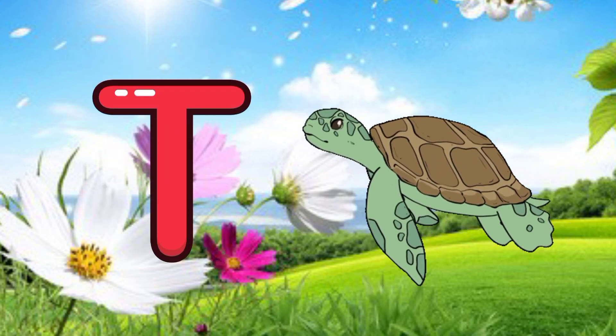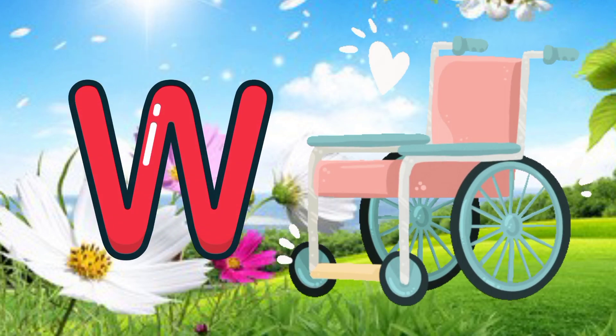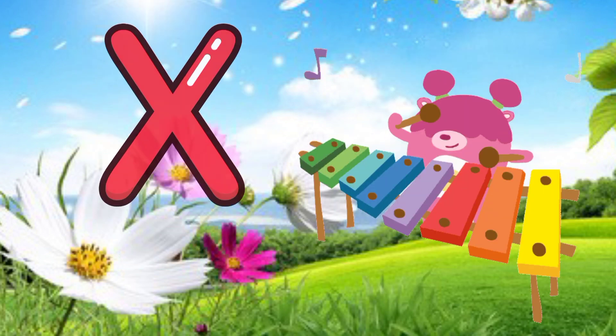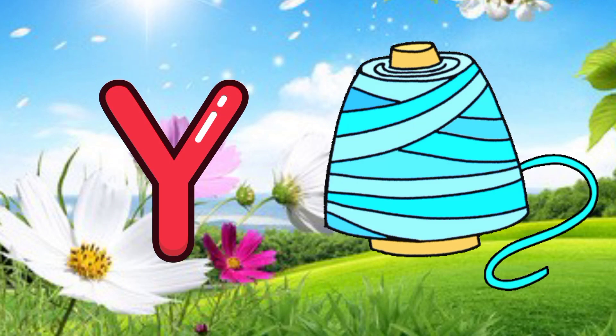T for turtle, U for USB, V for horse, W for wheelchair, X for xylophone.